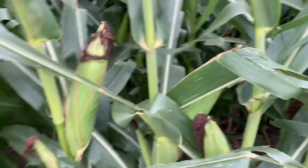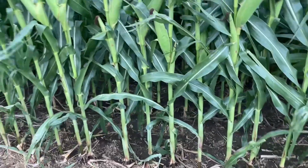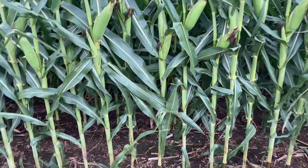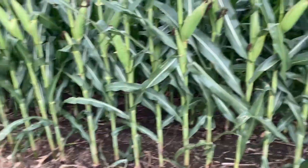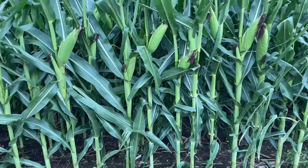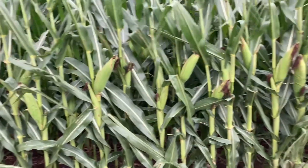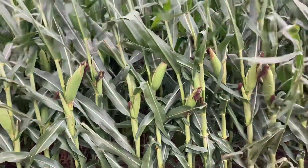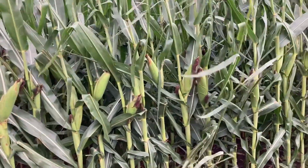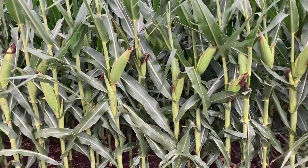I'm going to show you how to do this here on the edge of the field, just because if we go into the field you won't be able to see much on the camera. When you are actually doing this, you're going to want to go past your end rows and into a good part of your field. Don't pick a particularly good spot — just find an area where the planter's been running that's not on the edge, and that's where you'll do your yield estimate.